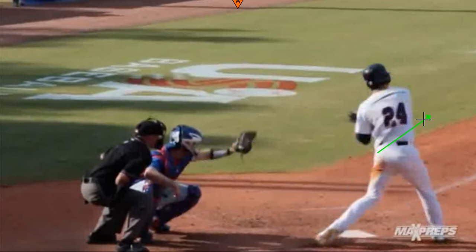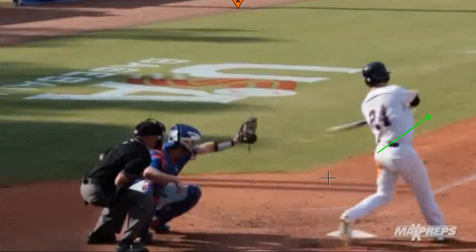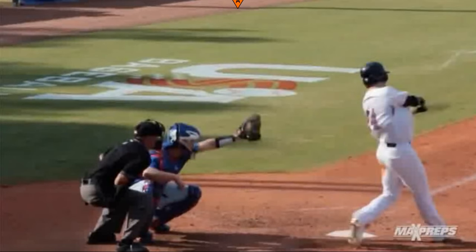Watch his back foot — watch what it does. It's actually going to pull off the ground. This is just after contact. You can really see that back foot off the ground; it has a lot of movement. But again, it's not from the foot — it's from the hip. The hip really turns and pulls forward as the front leg straightens. Front leg is straight, back foot off the ground.